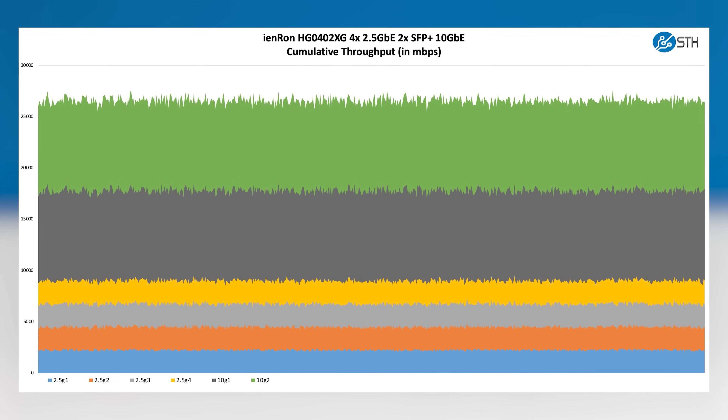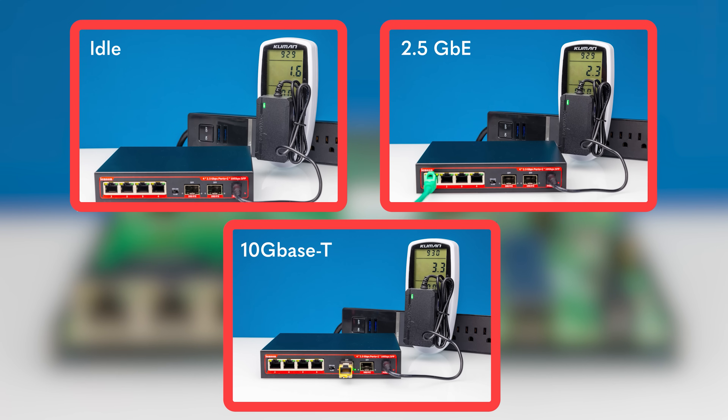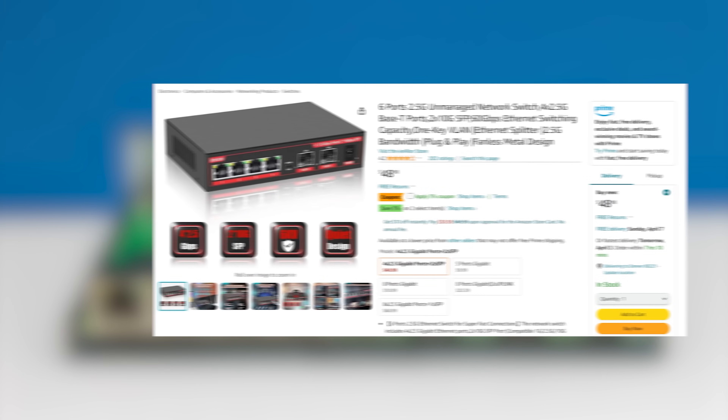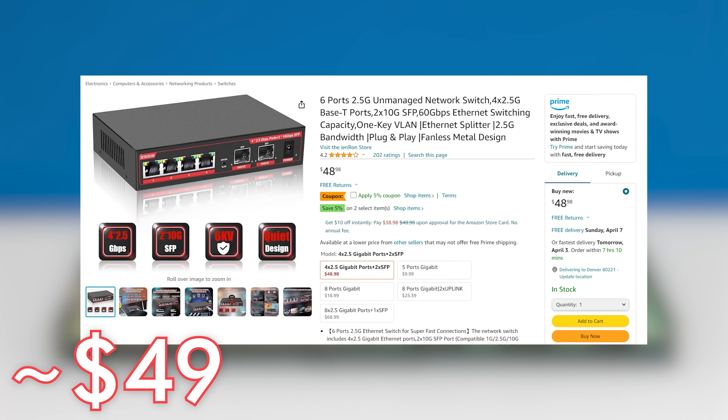The performance is about the same as that Mokerlink unit, and the power consumption is also very similar. The port isolation VLAN switch doesn't cause much, if any, power consumption impact by using that little toggle. We purchased this one at the same $49 price point as the Mokerlink switch, so I would say just get whichever one is cheaper unless you really need that little port isolation VLAN feature.